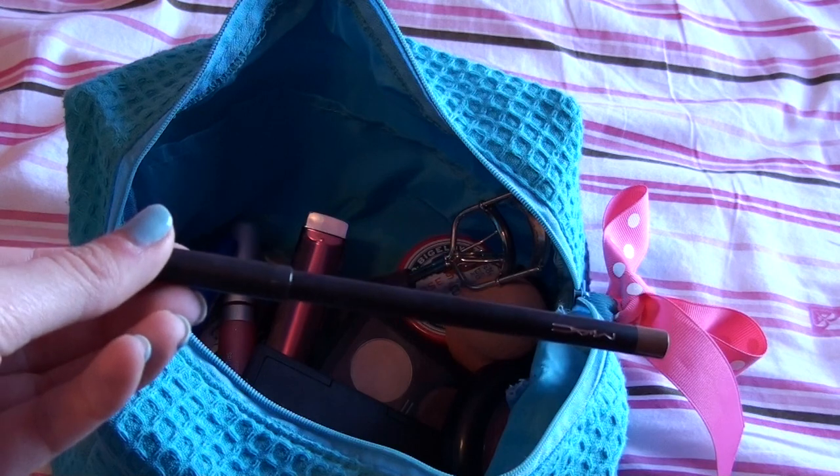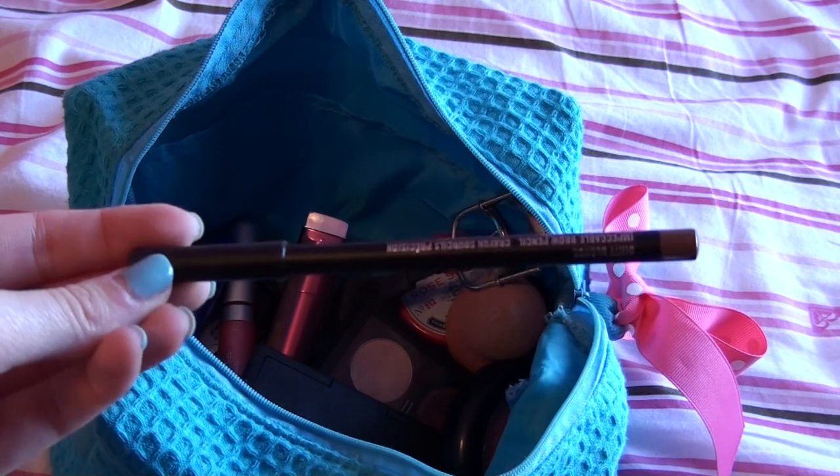Filling in your brows makes all the difference, so I'm going for the MAC brow pencil in Dirty Blonde. With this I'm going to fill in my eyebrows — you can really tell the difference once I'm done and just how much this shapes and frames your face. I would definitely recommend not skipping this step.